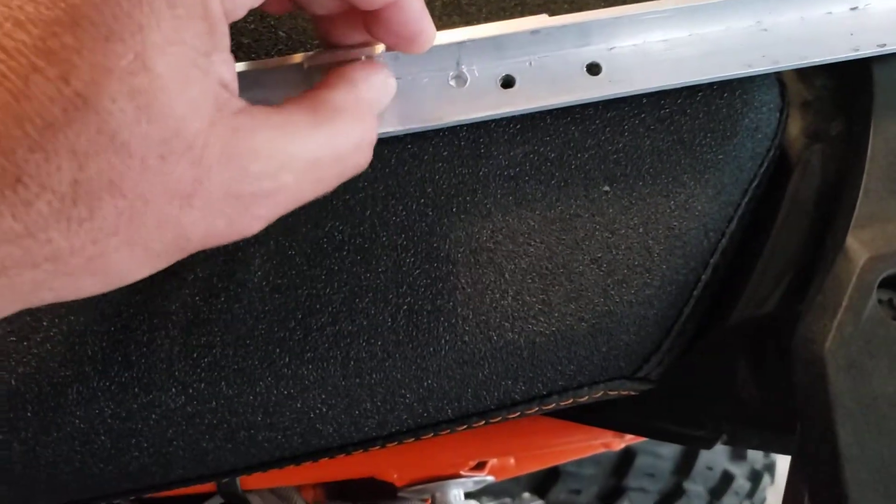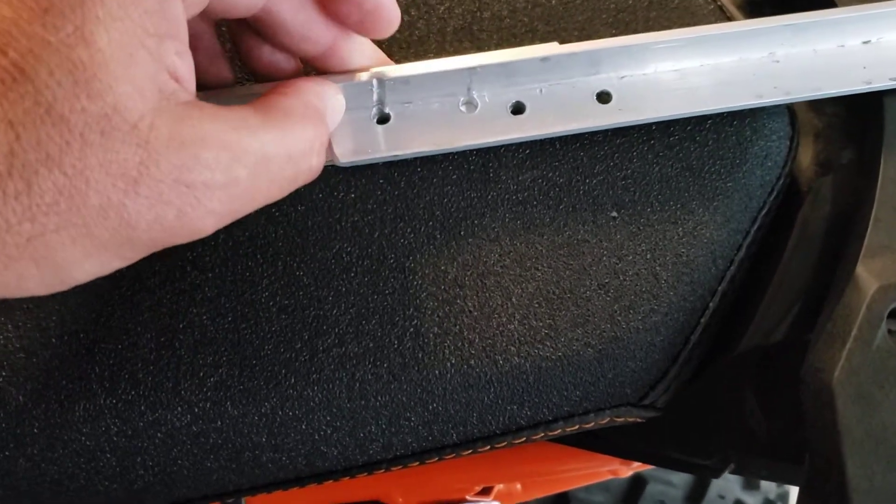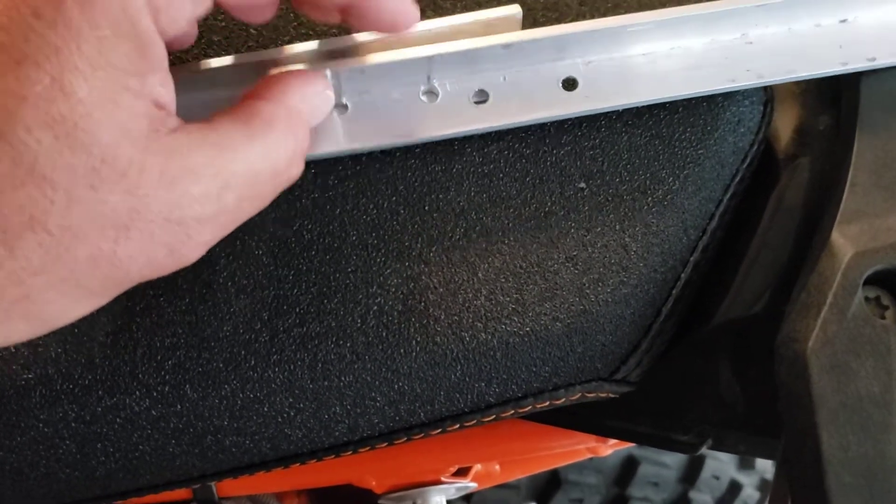Now if you notice, my holes here are too close to the edge, and I don't recommend that because it makes it hard to get the bolt on.